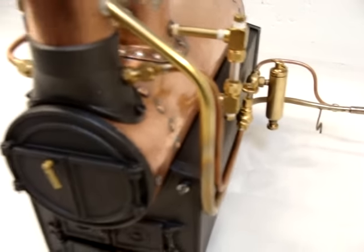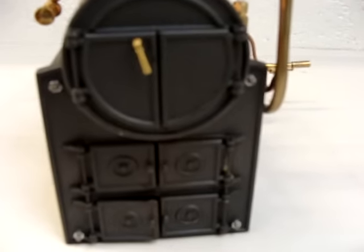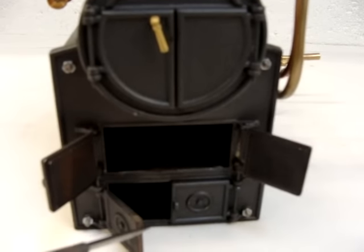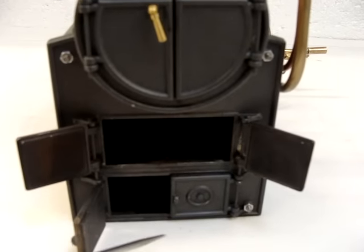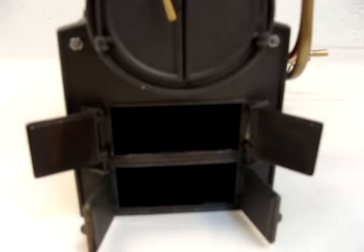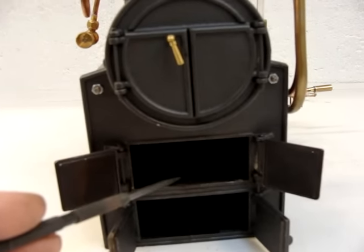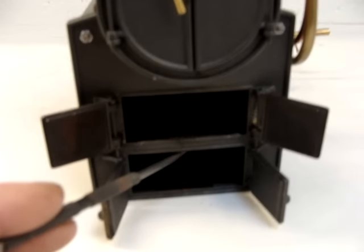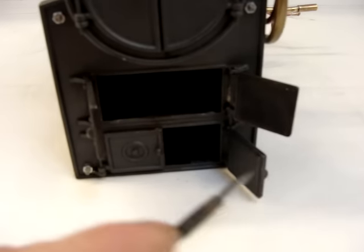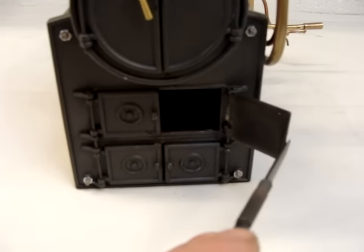The boiler runs from solid fuel tablets, which are placed inside the fire chamber. The two doors at the bottom are purely for controlling the draught. You place about three tablets inside, light them, and having put water in the boiler, within a few minutes you can raise steam. You get about five minutes of steaming out of three tablets once the water is up to temperature.